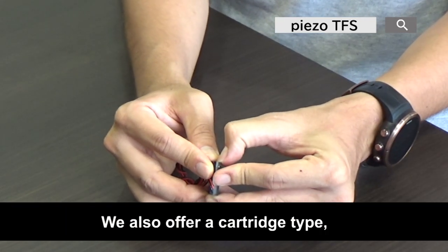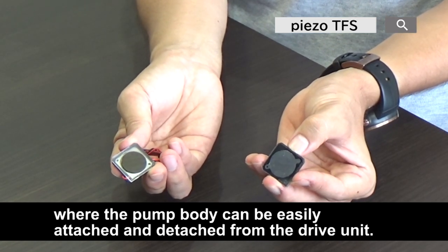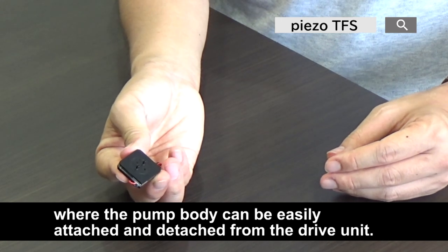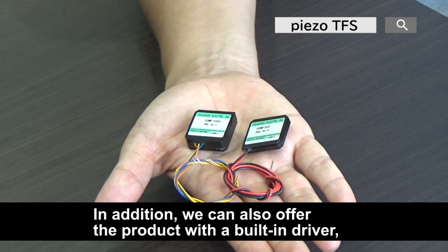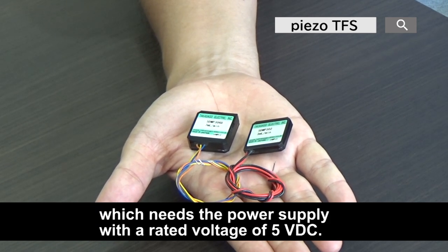We also offer a cartridge type where the pump body can be easily attached and detached from the drive unit. In addition, we can also offer the product with a built-in driver, which requires a power supply with a rated voltage of 5V DC.